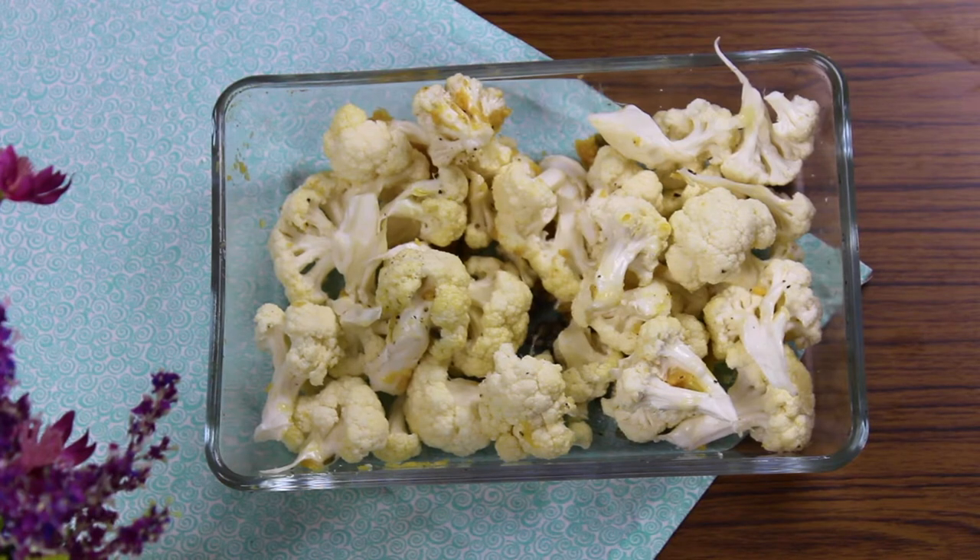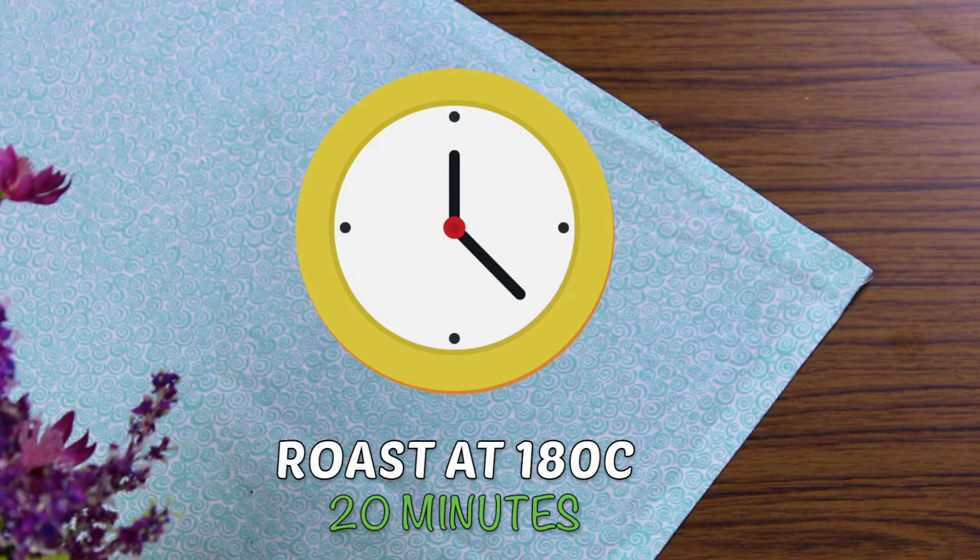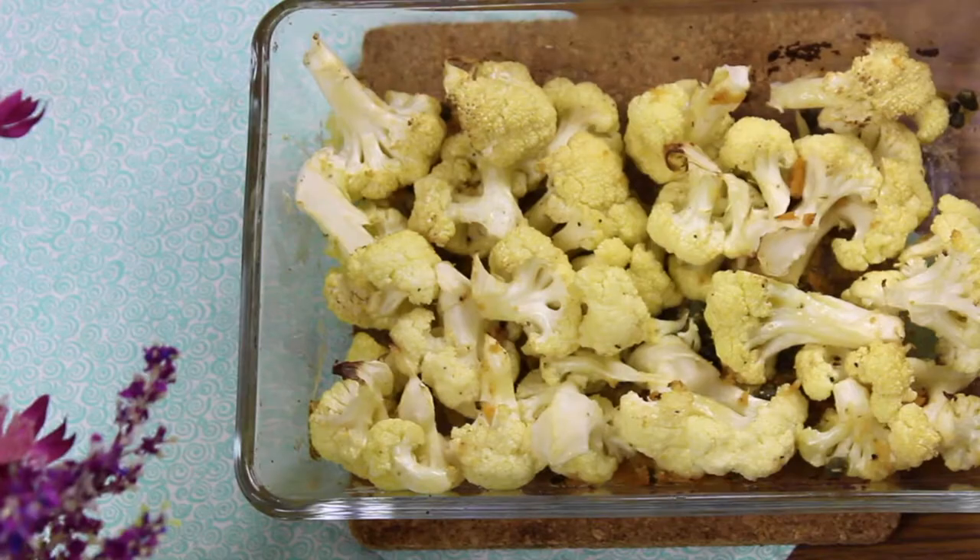Roast them, tossing occasionally at 180°C for about 20 minutes, or until the cauliflower is tender but not browned.